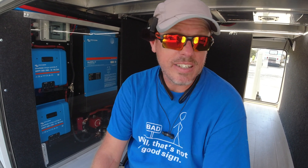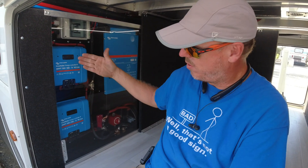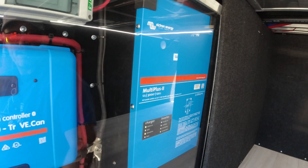Hi there. So we are looking at something different that I haven't put in before — this is the first one. If you see here behind me, we've got our normal MPPTs and this little doodad right here.